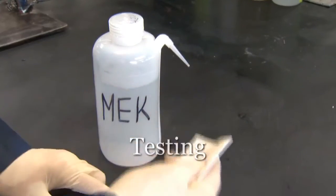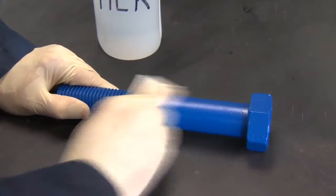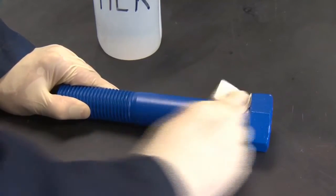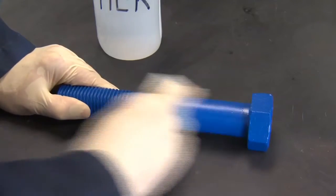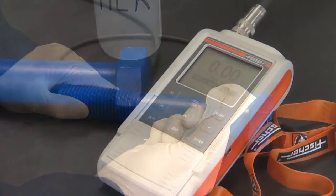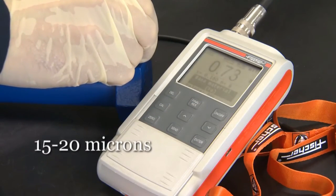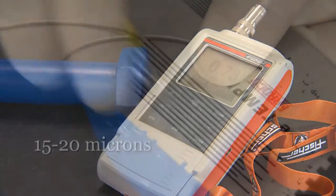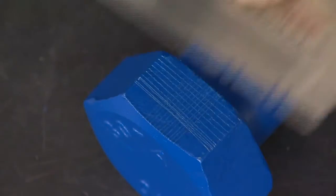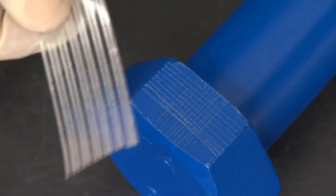Test for quality. First, 50 rubs with a rag soaked in MEK. No substrate should be visible, although some discoloration of the rag is fine. Check to make sure the dry film has reached 15 to 20 microns. Check adhesion with the standard crosshatch test, or with the scrape of a knife. No substrate should show through.